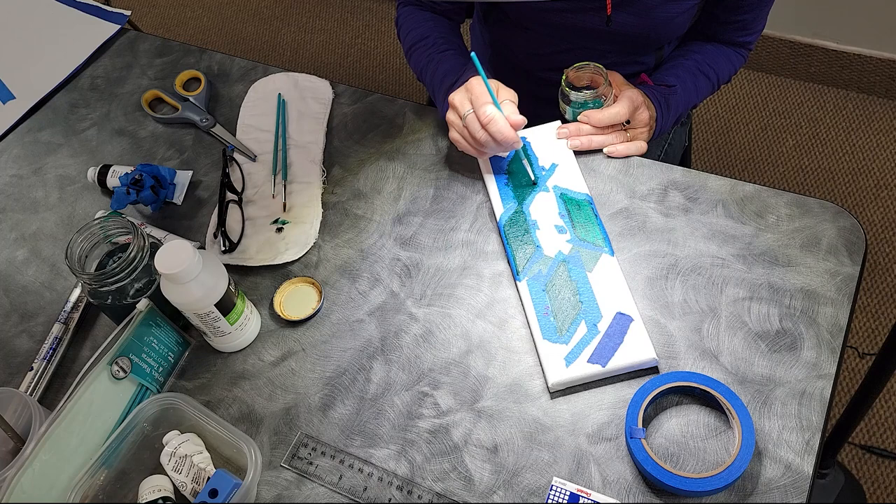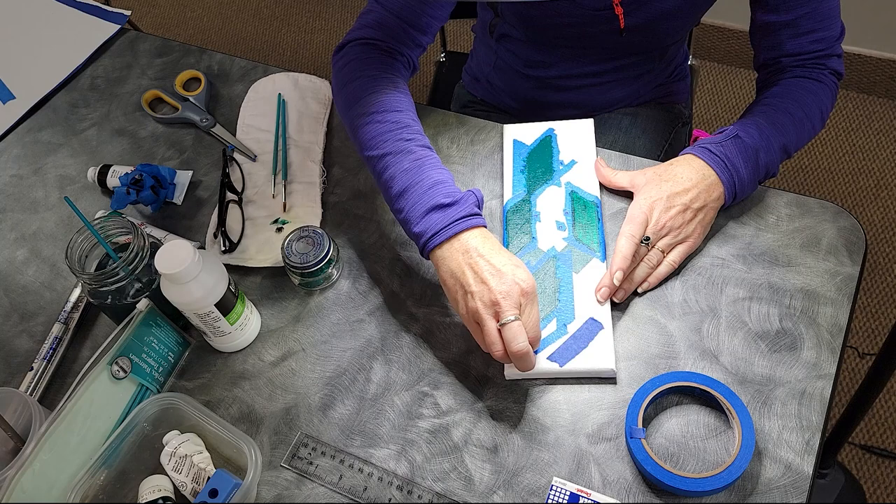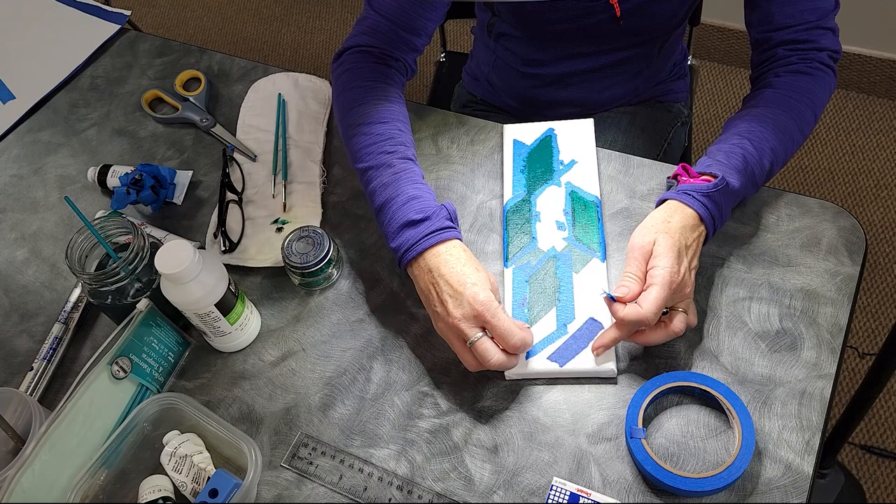Normally I do three coats, finishing going the long way on whatever I'm doing. But the two should be sufficient on this one.